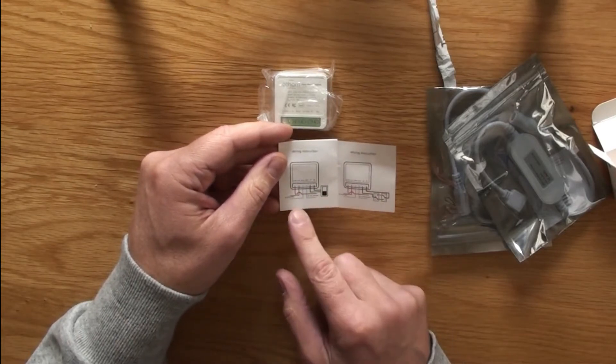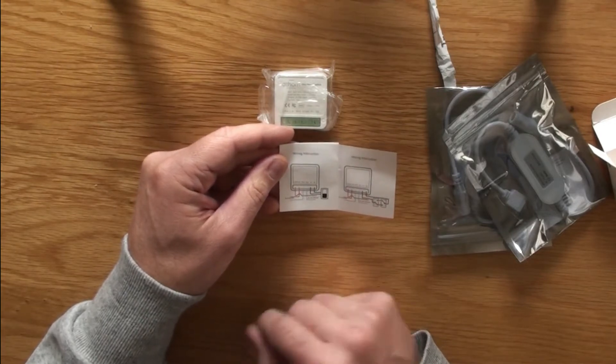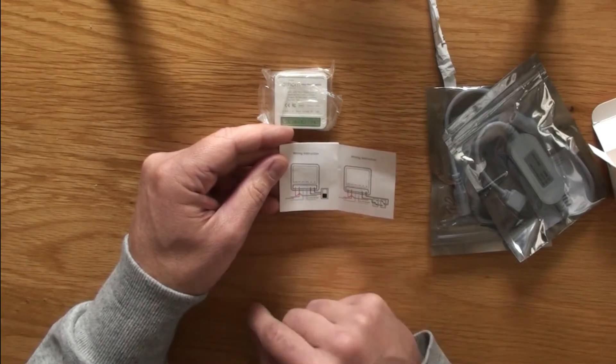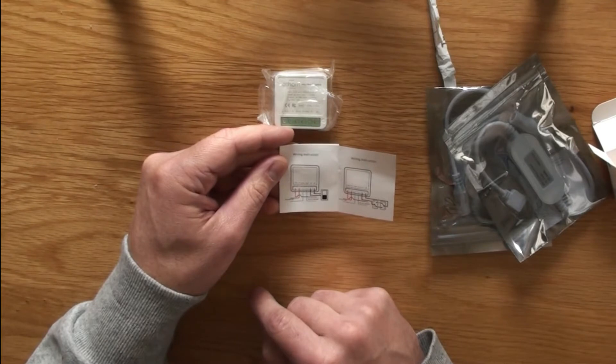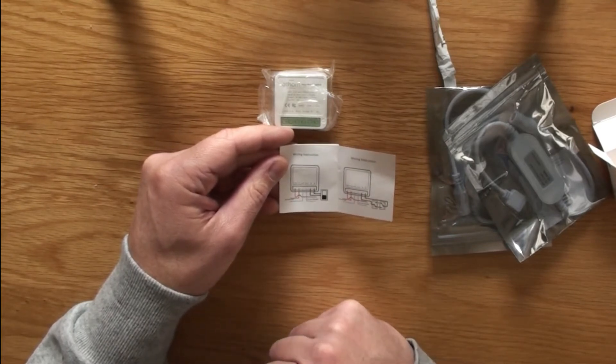So I just have to undo the box in the garden as before, take out the old unit and wire the existing wires into this new unit in this format, and then register it on the network. Let's do that next.